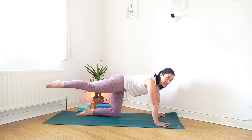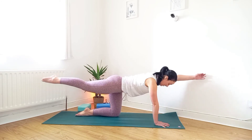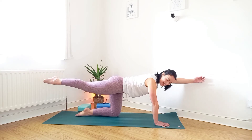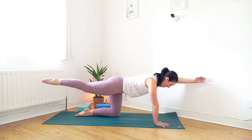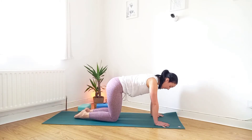Or lift the leg for a little bit more challenge — lift the opposite arm for the last challenge. Remembering to breathe is the most challenging part. And then come back down, done.